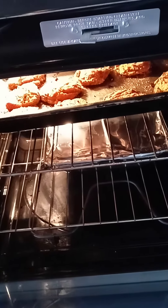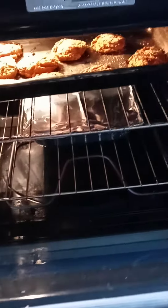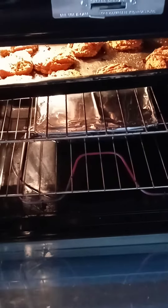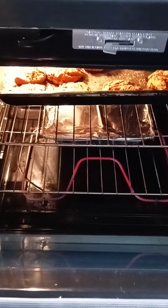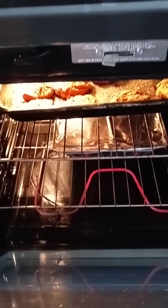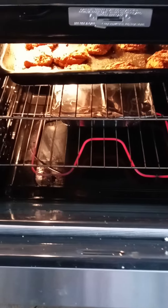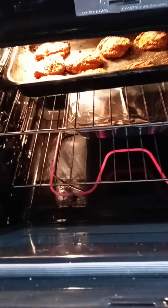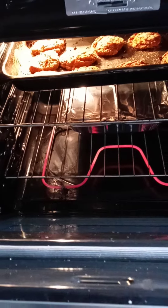I can smell those tuna patties from a distance! On top is tuna patties — you can see it — and at the bottom, covered in foil, is lasagna. It's Friday, and we're trying not to eat meat on Fridays. That's my family's tradition — we try to keep the no-meat-on-Friday rule. But look at that lasagna at the bottom and tuna patties on top!